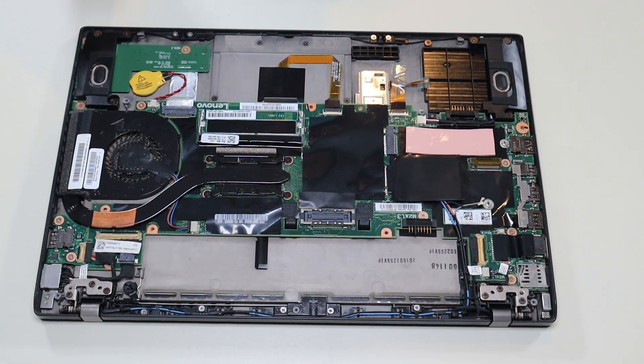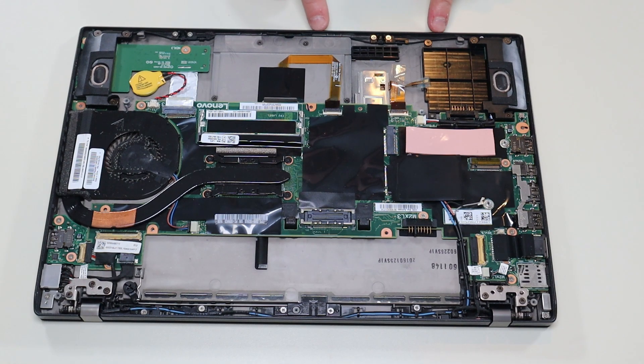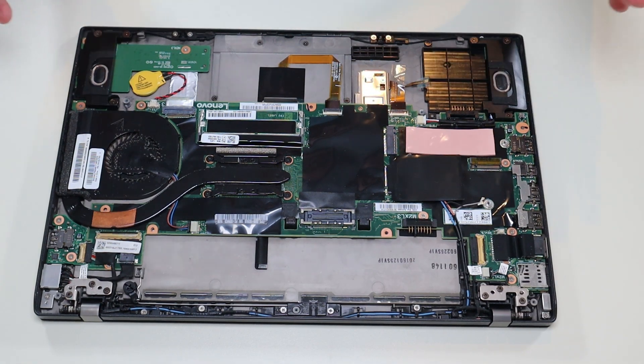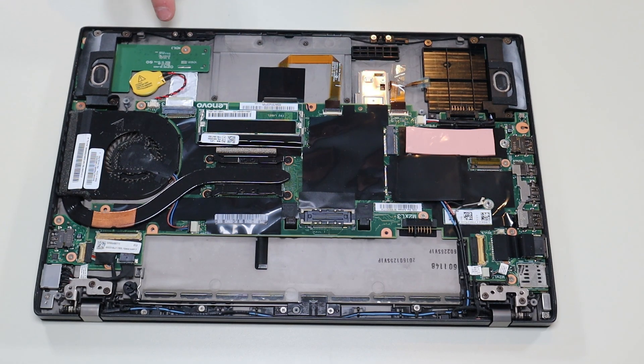Also, if you are replacing your speakers, make sure you take a picture and know exactly how this wire runs through here, because when you put down your new speaker wires, if they're not routed exactly right, you could pinch them when you put your bottom case back on and damage your speaker wires. So make sure they run exactly like that through there.